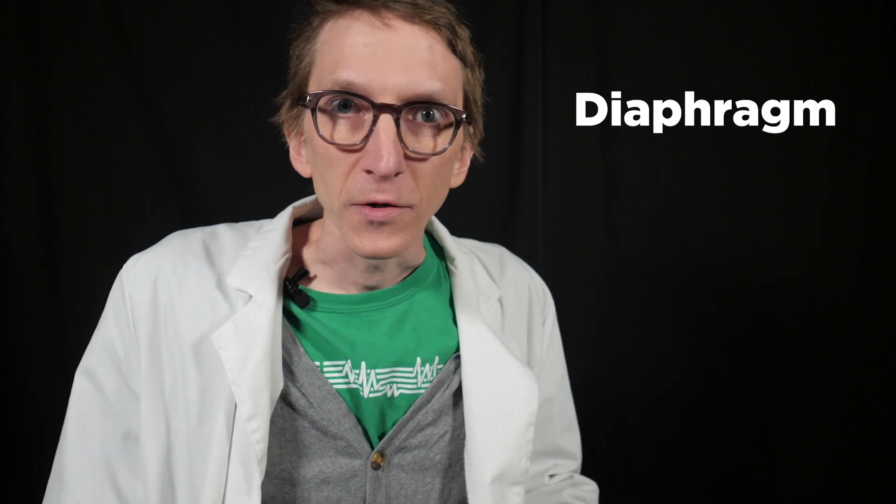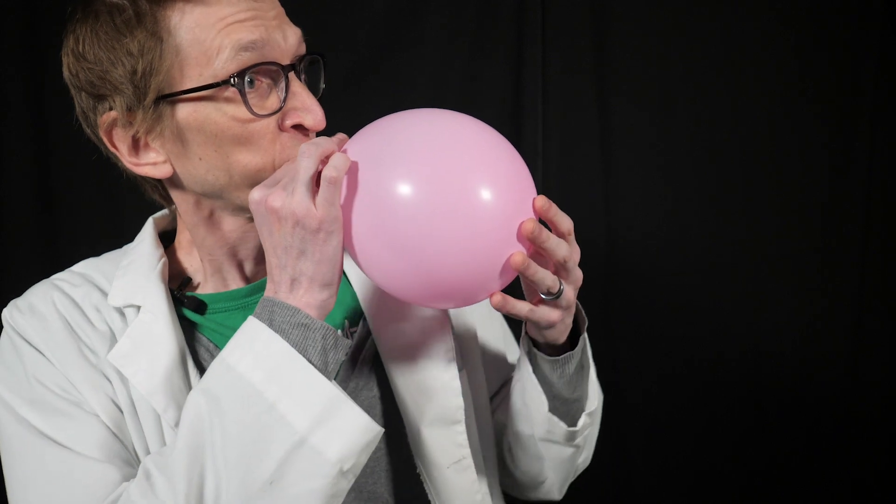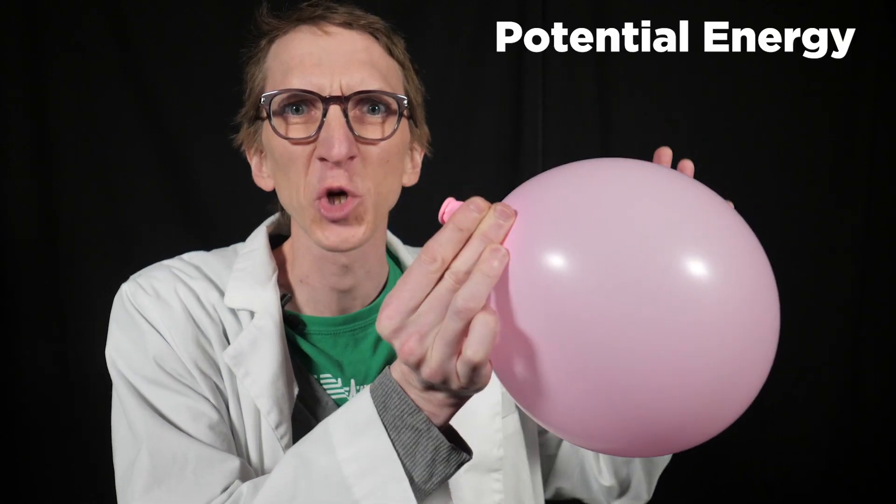Our lungs are like a fleshy balloon. Unlike a balloon that needs to be blown up by you, our lungs are powered by a diaphragm — a muscle that can inflate or deflate our lungs automatically. When this balloon is filled with air, the walls are stretched and it has all this potential energy built up. The only place for the air to escape is a little hole, and if you let it go, the energy disperses.